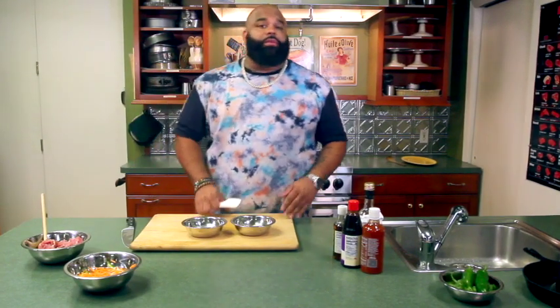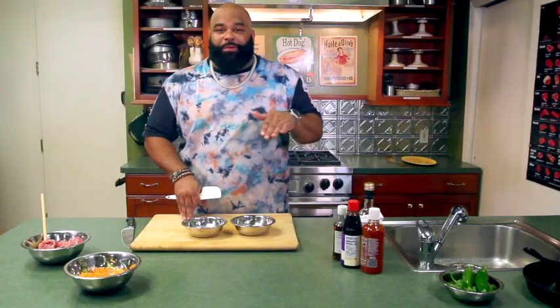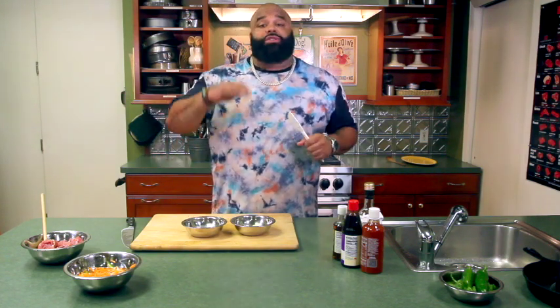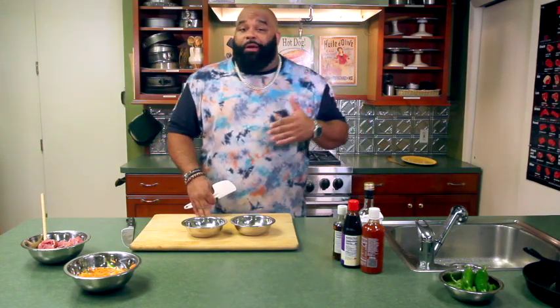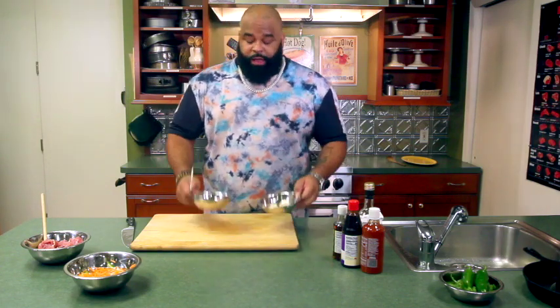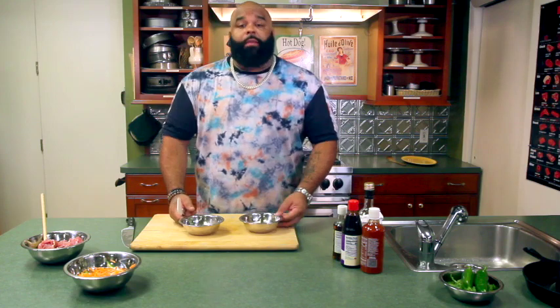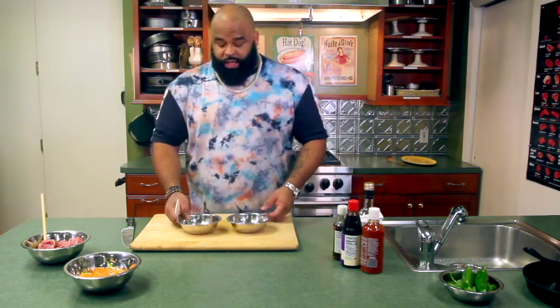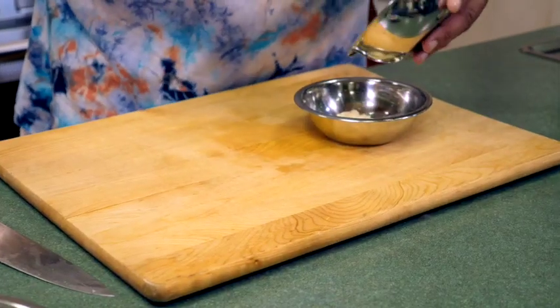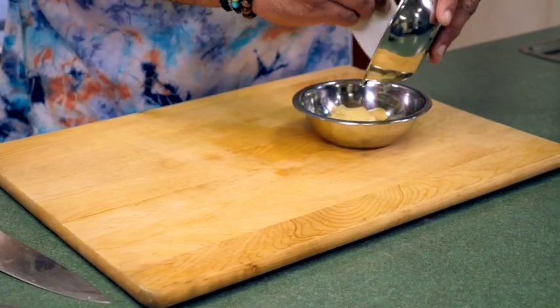One thing that's hugely important with a banh mi is the spread. Not the pate — those of you that know, know there's a pate that goes in a banh mi, but we're not doing that today. If you don't have the spread, I've seen a lot of the larger sandwich chains try to say they're going to do a banh mi, but it doesn't have that same taste in the back of your mouth. Nothing's coating your tongue, nothing's coating your palate. A lot of people miss this — they say 'hey we've got butter on the bread' or 'hey we've got mayonnaise on the bread.' Traditional banh mi is going to have a butter-mayonnaise mix with a touch of fish sauce. So let's take our half cup of butter and half cup of mayo.